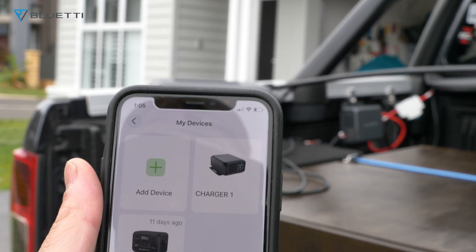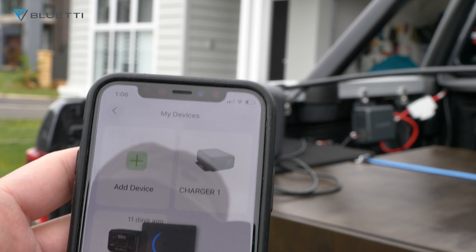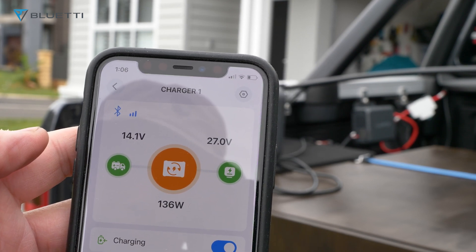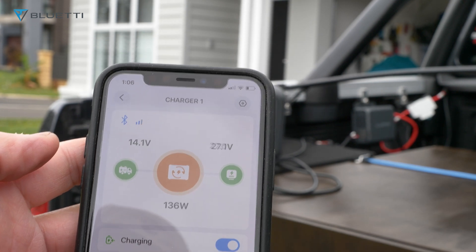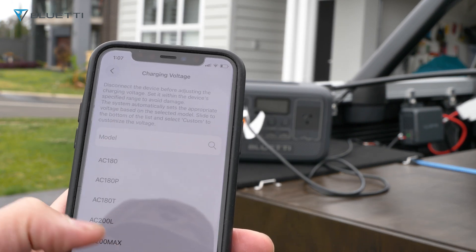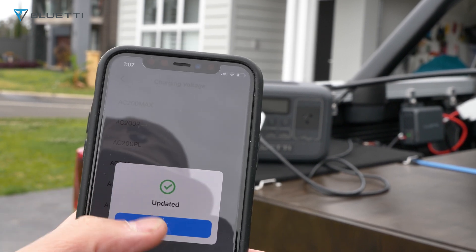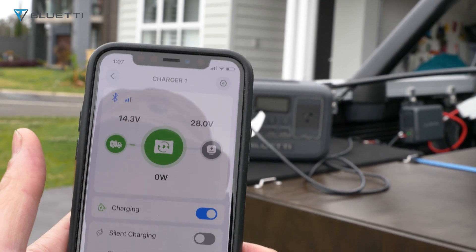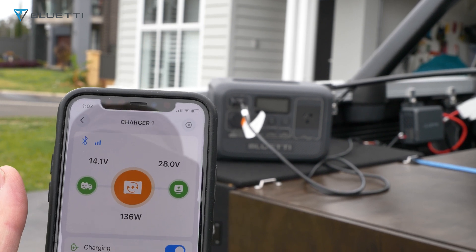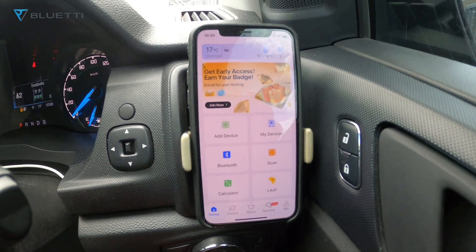Using the app, you go to Charger One and click on it — that's showing 14.1 volts at 136 watts. With the charger app you can choose the model you're using; mine is the AC2A — and it's currently working on the AC2A. Now it's gone to 136 watts. With the car running you can open the app and check your device — we've got the charger and also the AC2A listed there.